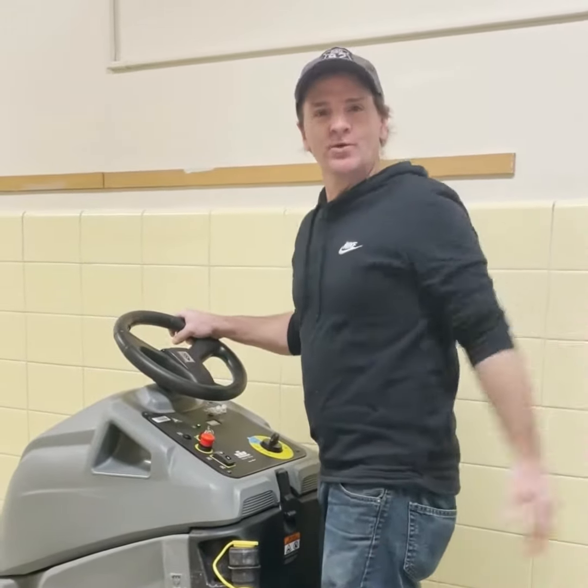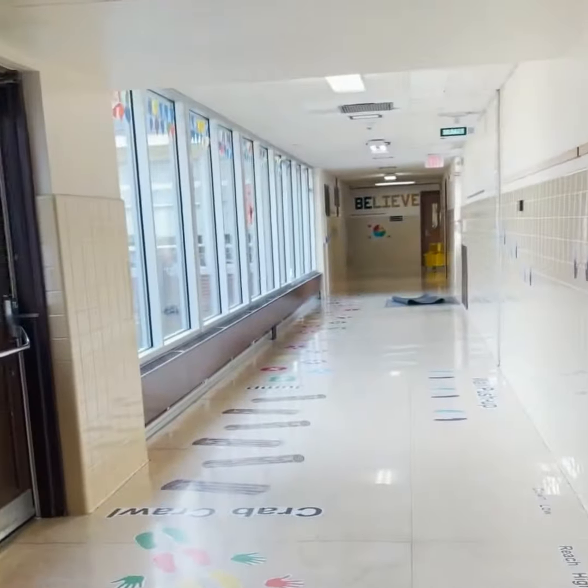We're going to be going over the floor, over the stickers that you see down the hallway. We're going to go over that with this machine with a scrub pad and we're going to clean it.